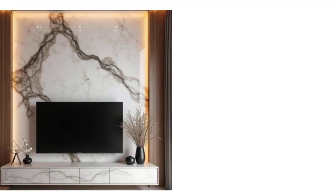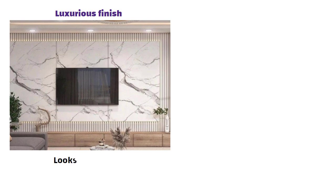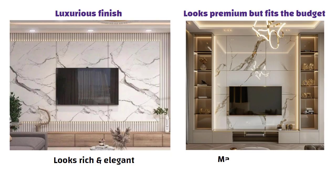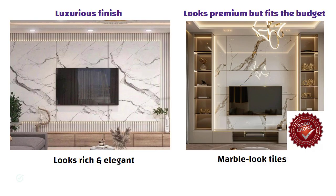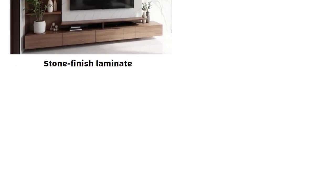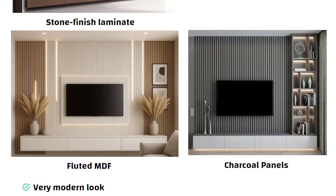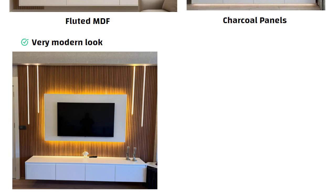When it comes to getting that marble look, you have a few options. If you want a luxurious finish, go for real Italian marble — it looks rich and elegant. If you want something that looks premium but fits the budget, marble look tiles are a great choice. And if you are going for a simple budget-friendly option, you can choose a stone finish laminate — it still gives that marble vibe without the high cost. Similarly, fluted MDF or charcoal panels can create a very modern look. Plus, adding soft indirect lighting around the panel elevates the entire space beautifully.